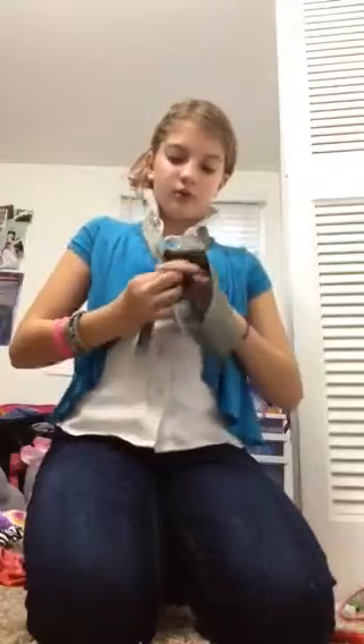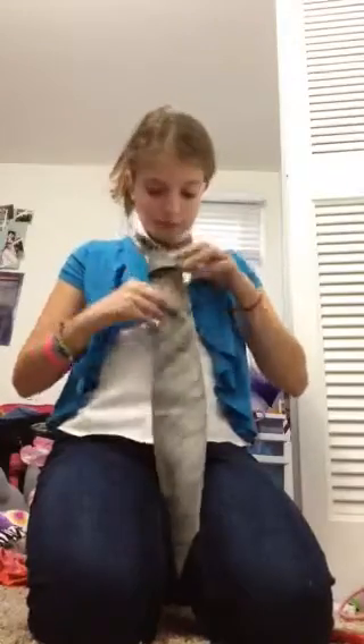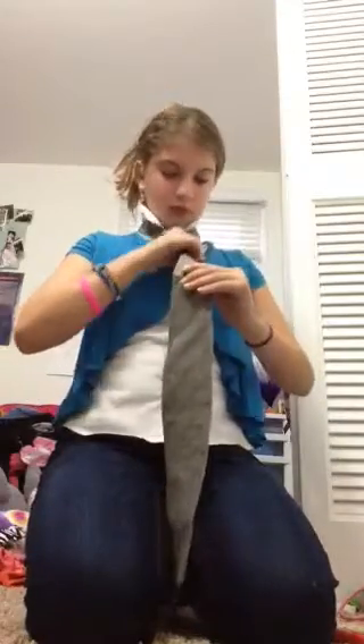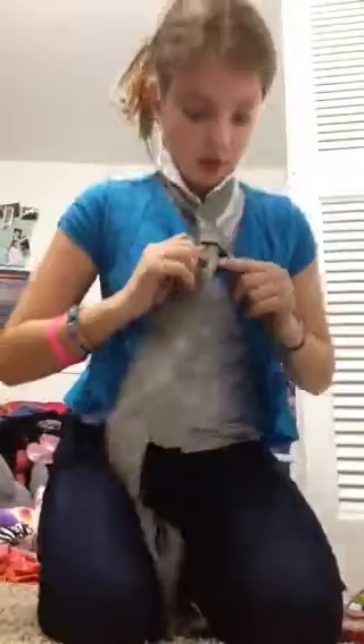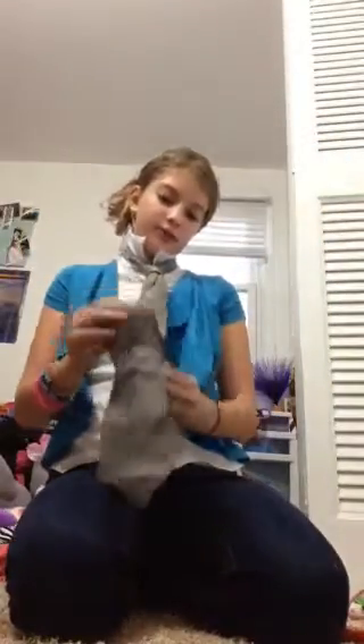So then I'm going to go up, go underneath. I'm just going to show you my way to tie a tie pretty much. Hang on, one second — let's see, did I get it, did I do this right? This looks so bad, oh my god.